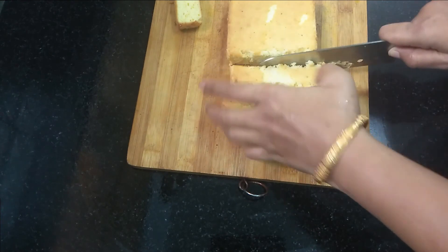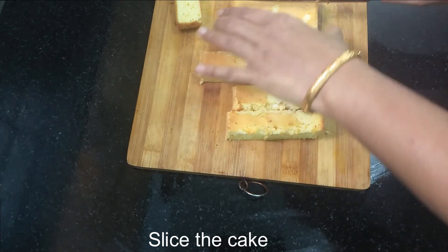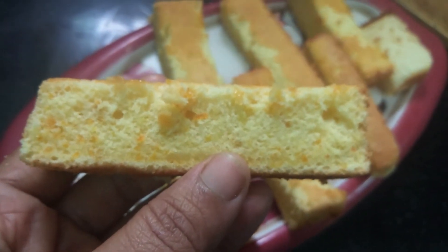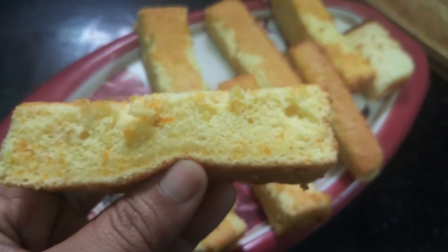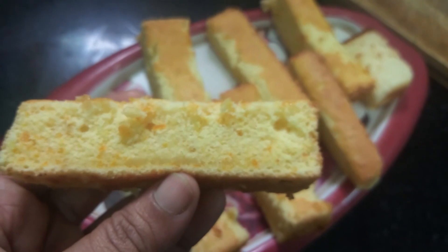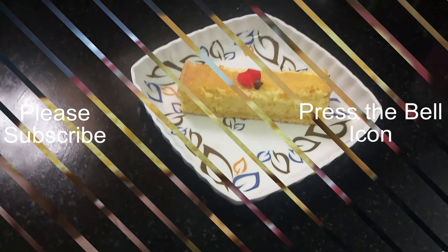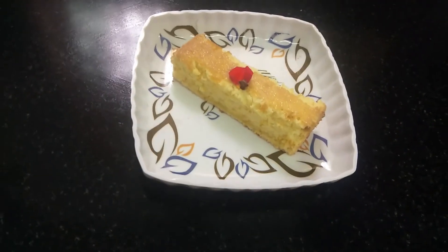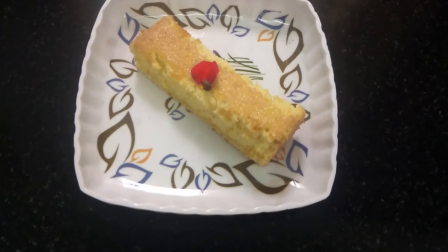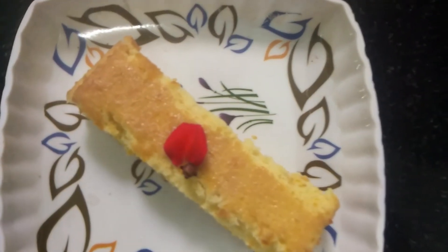See, we are cutting it and it is very soft. So you can see the recipe as well. Subscribe to our channel and press the bell icon.